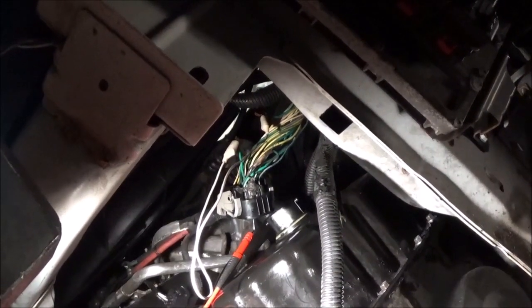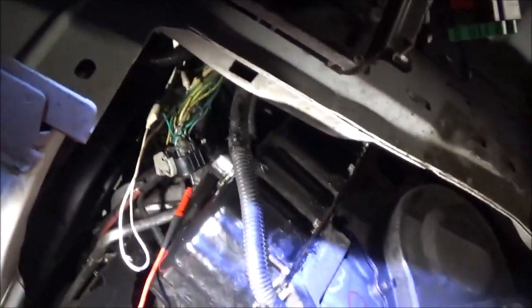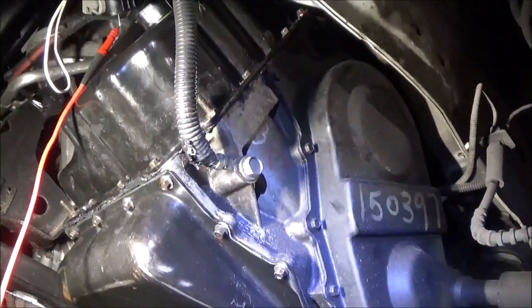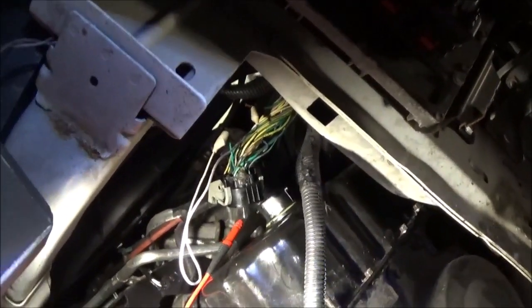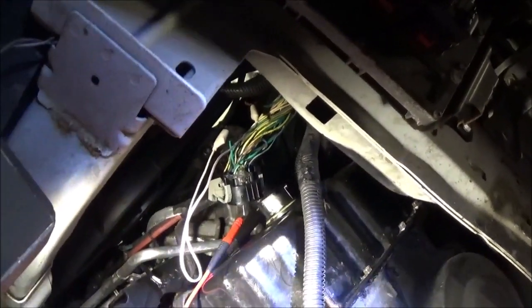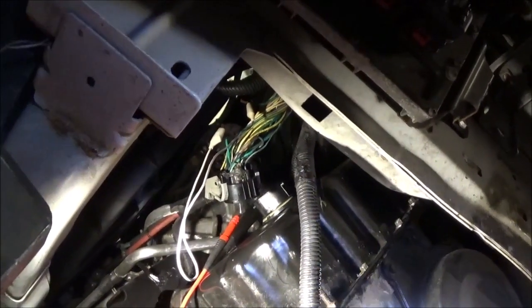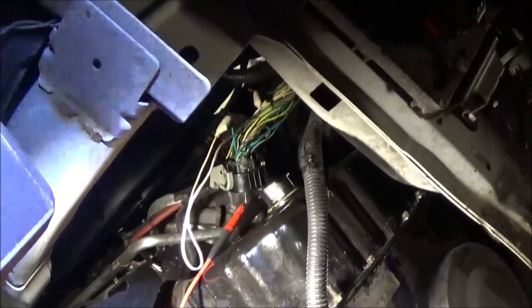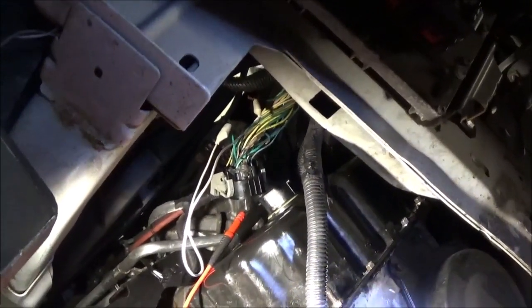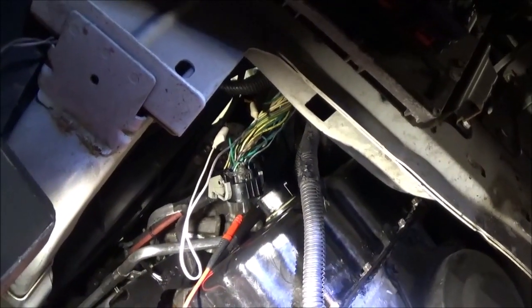This transmission was put in — you can tell because there's writing on the side over there. Somebody put this transmission in and they had a problem. So here I am, having to figure out this hard stuff. Right now I'm tired of it, but here we go. I guess it's not that hard, but it's time-consuming. We've got to fix that, then I'm going to have to test it again and see if it's shifting right.